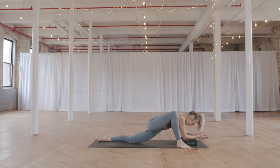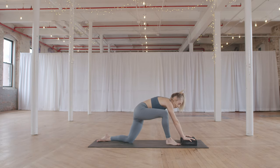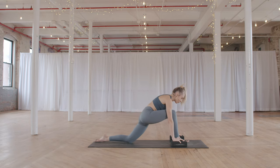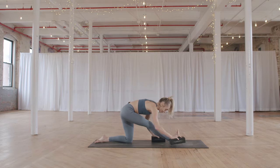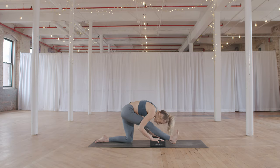Taking one more full cycle of breath here. Then pressing back onto the hands, heel-toeing your right foot in towards center. Grab the blocks back and go to half splits — straighten your right leg, walk the blocks back with you. Just one cycle of breath here as a transition — folding — noticing if this one feels different than the first one.